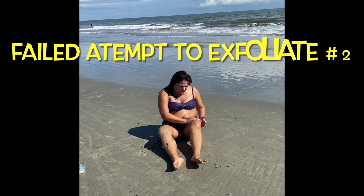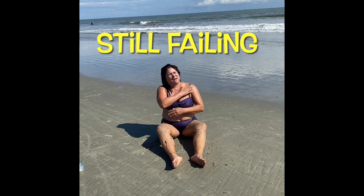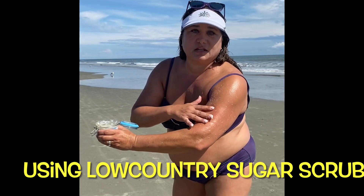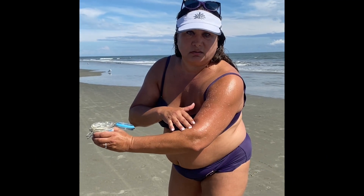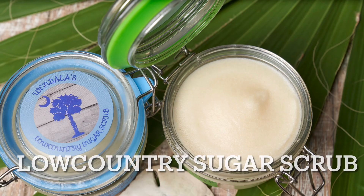I'm trying to see if sand is a good exfoliator, but it doesn't have any moisturizer. When I wash this off, my skin is going to be smooth as a seal. Low Country Sugar Scrub — use it in the shower or the bath.